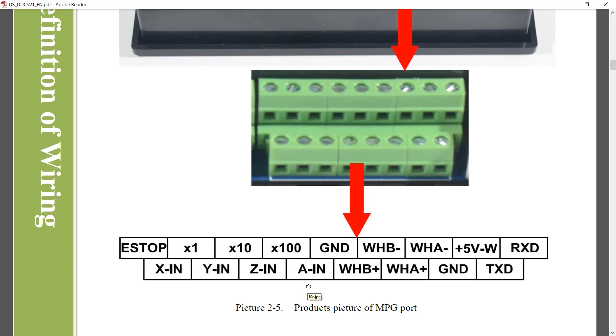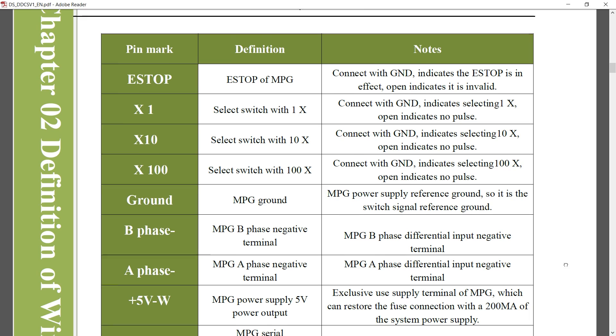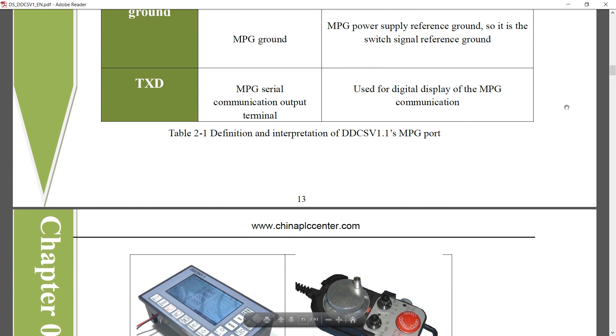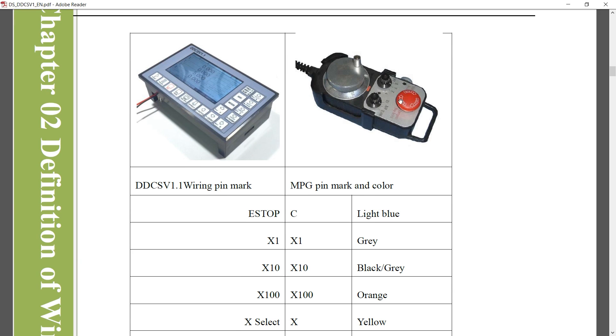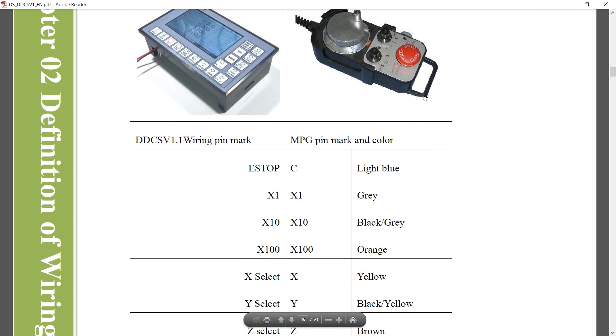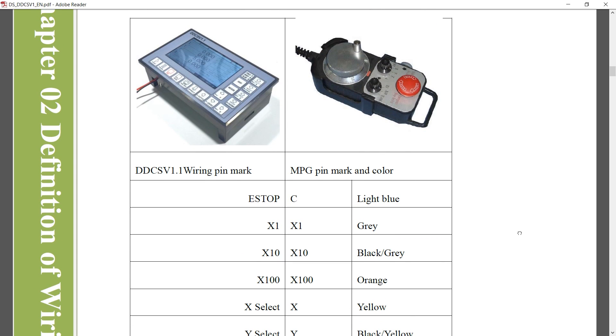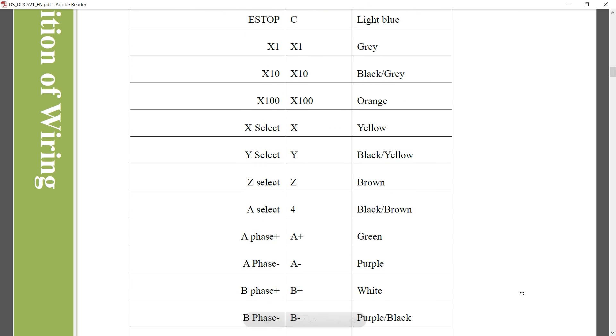The three X inputs — X1, X10, X100 — go to a rotary switch that connects one of these to ground, setting the sensitivity of the wheel. Table 2.1 in the manual lists all of these signals with descriptions. Right after that in the manual there's also a table for wiring up a particular style of remote pendant. That doesn't really apply to my setup since my entire panel is built into a box, but if you have exactly the same pendant model you may be able to wire it up directly by matching the wire colors listed.